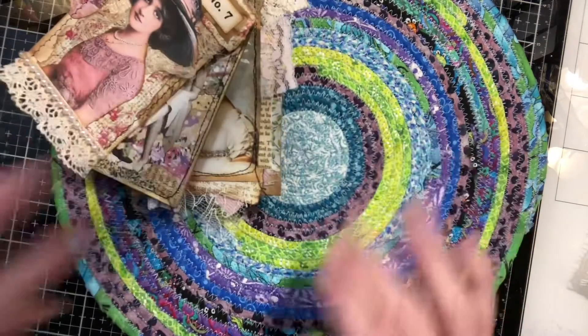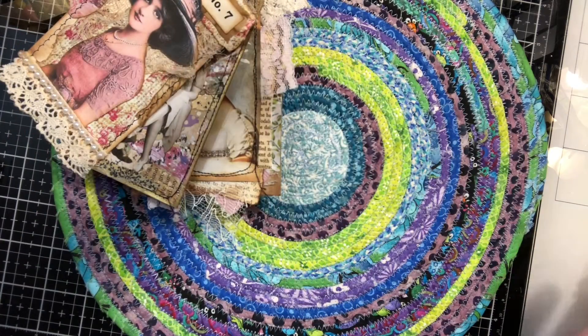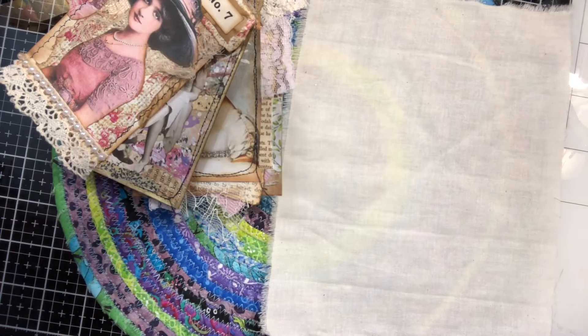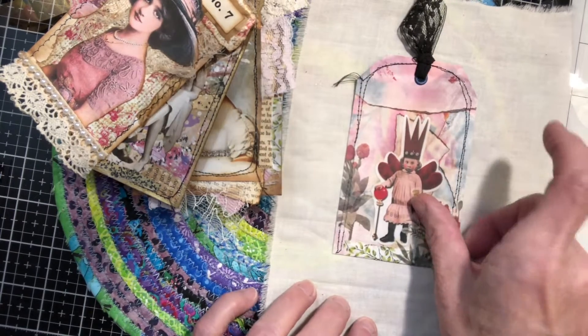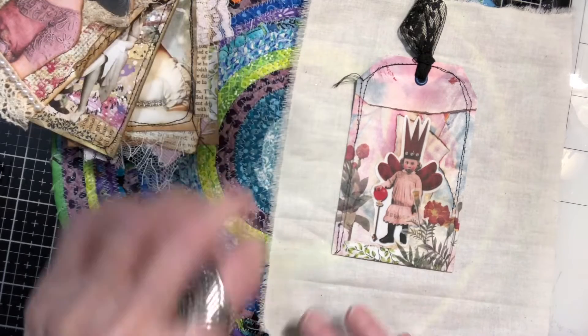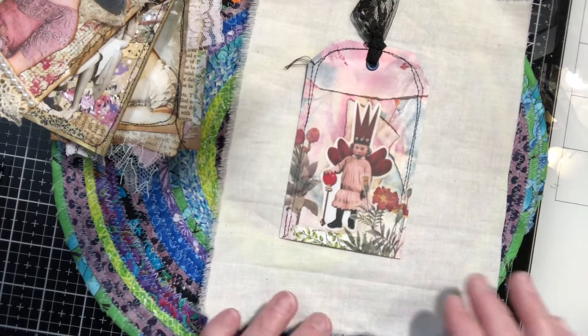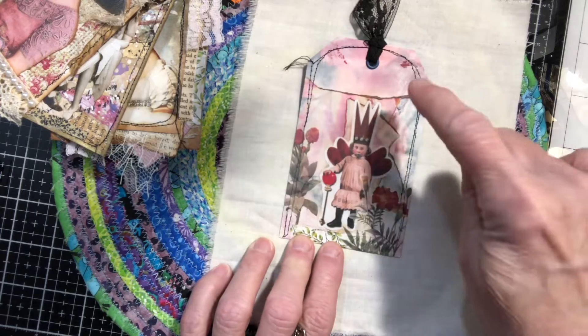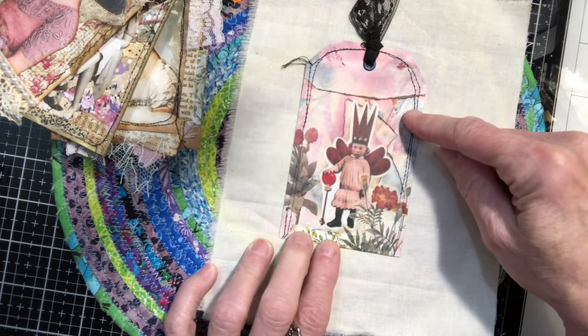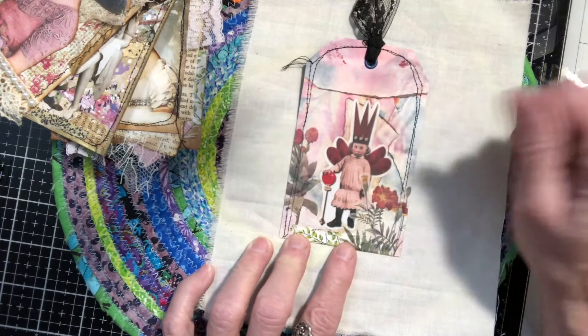So if you see this you know it's Tag Tuesday, and I will put this piece of lace or cotton fabric down so you can get a better look at the tag. So here's the tag for this week, and this one I used a very interesting technique — I actually made this collaged piece a long time ago and cut it down into tags.